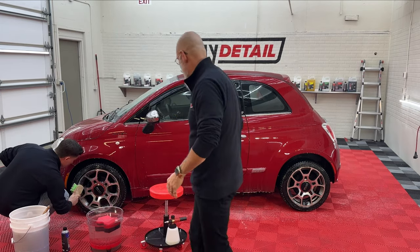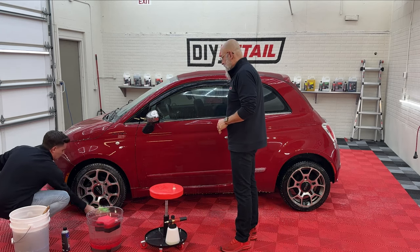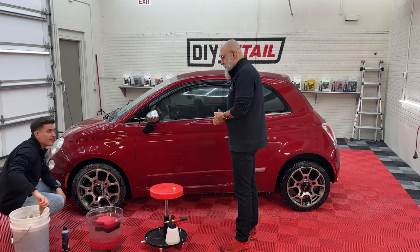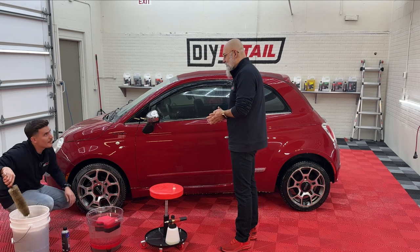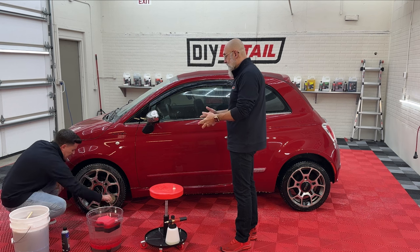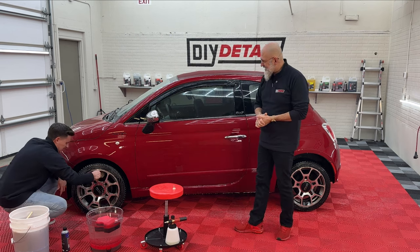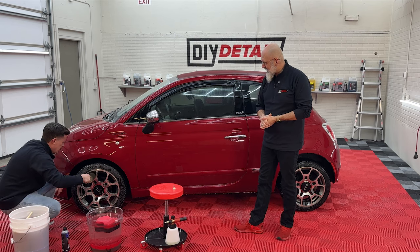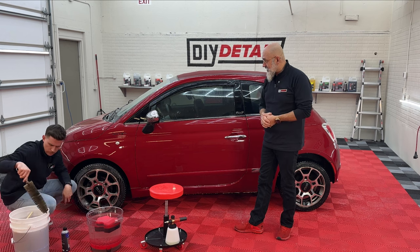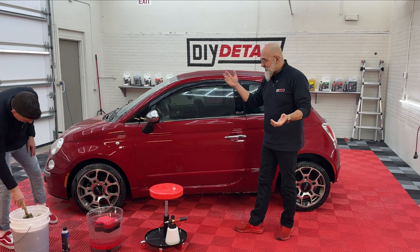Since leaving here, the Fiat went to Georgia, Florida, a lot of the East Coast, then Las Vegas, Utah, back here to Nebraska, then up to Quebec and back. So it's been a few miles here and there.